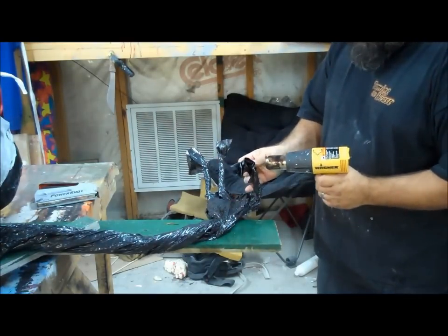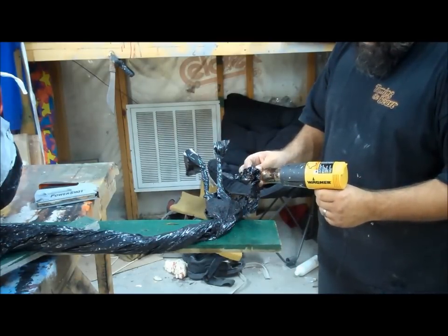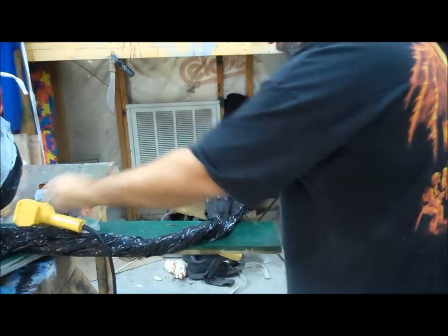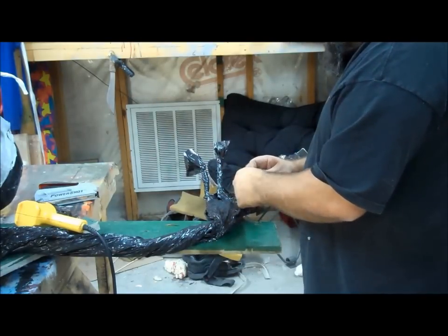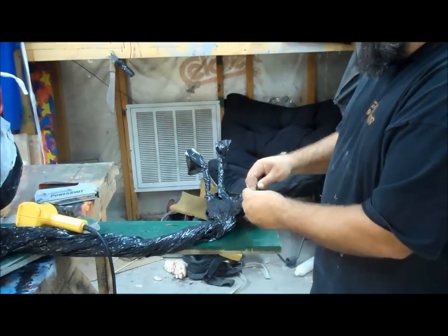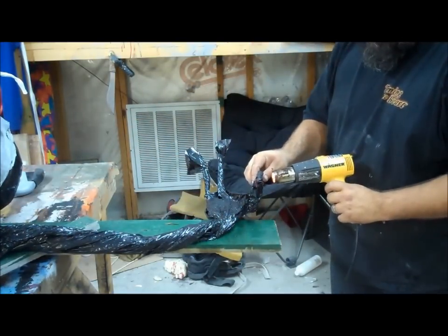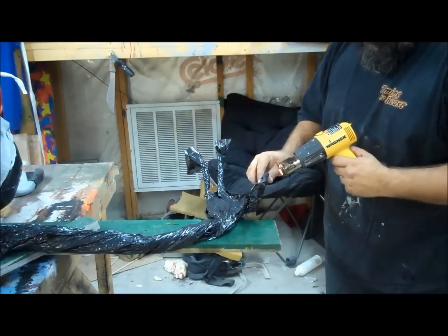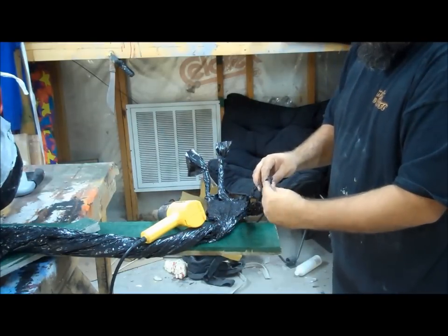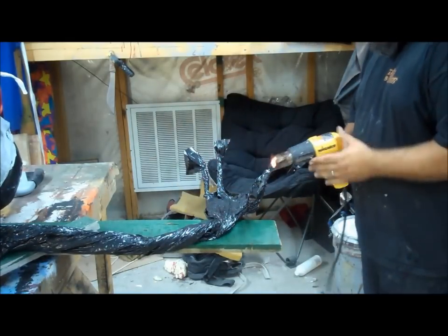So I really want pointed fingers on this guy. I'm just heating the end. I don't want it so hot it burns me but I do want to be able to pull it and stretch it a little bit — I've kind of made it a little bit malleable. Now that pointy finger right there is what they all should look like. So I'm going to knock out the rest of these fingers.